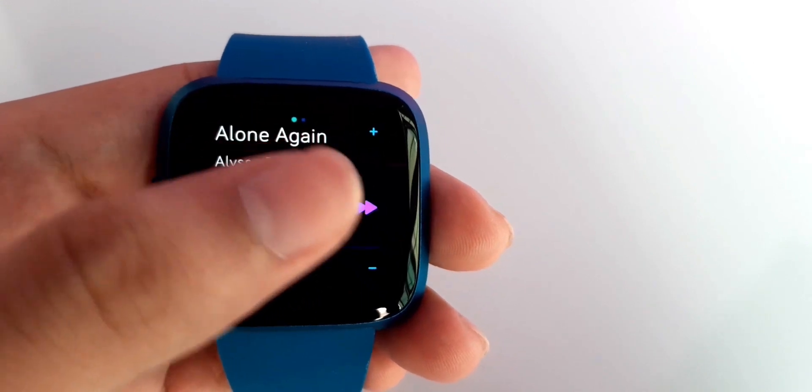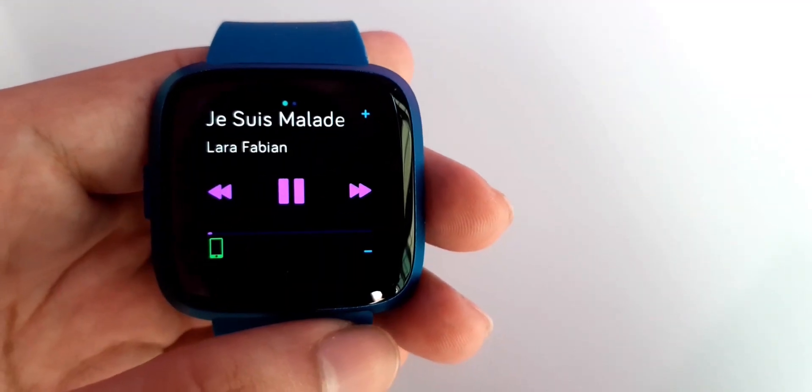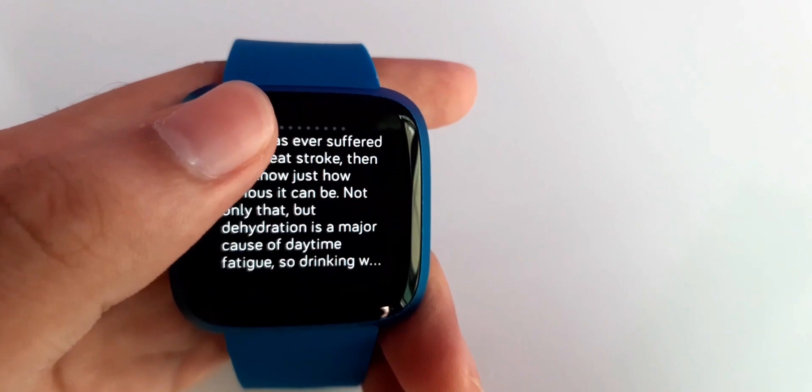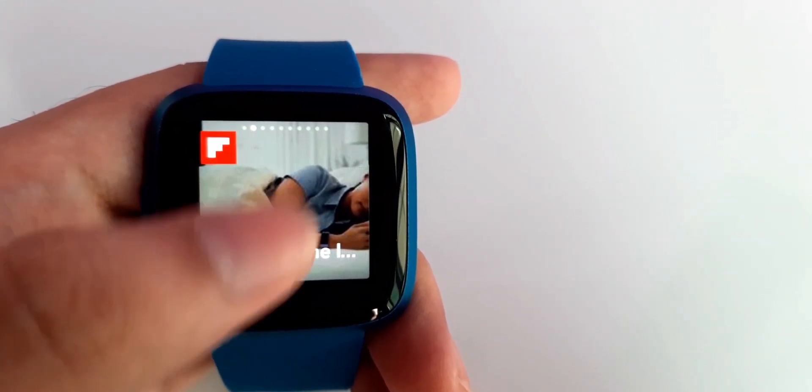Unlike the Versa Standard and Special Editions, the Light does not come with onboard storage, so forget about offline music. And to make things worse, it also lacks WiFi support. Hence, it relies heavily on the smartphone, meaning the watch needs to be paired with your phone all the time for the best experience.